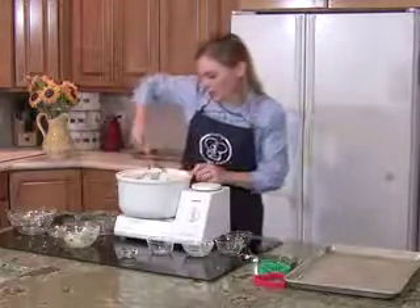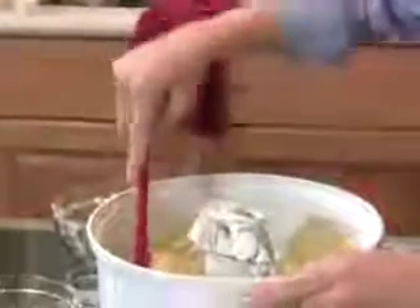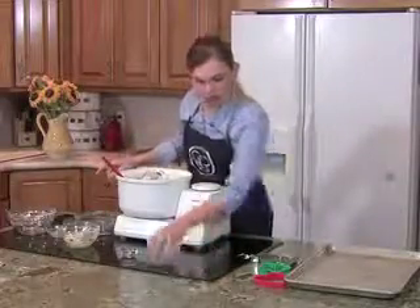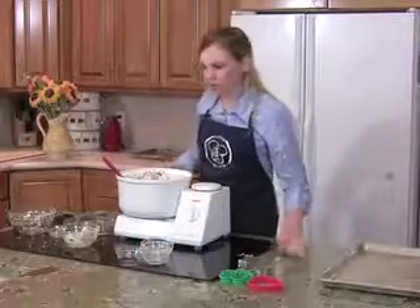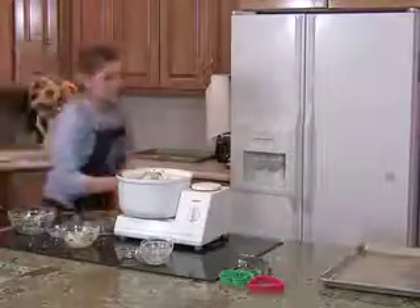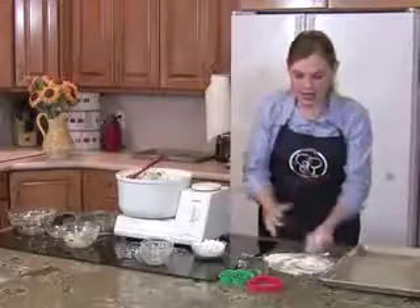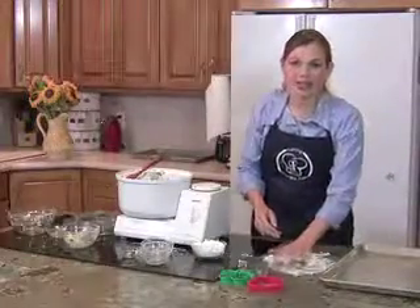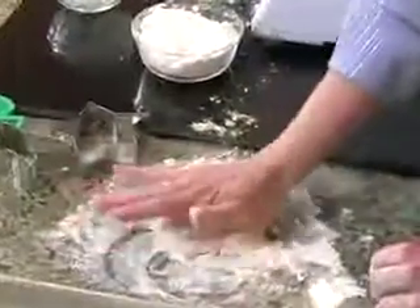Now our dough is ready, and it looks like normal cookie dough would. Now when you're rolling out your sugar cookies, you're going to want to make sure that you put some flour down on your counter so that they don't stick. These sugar cookies are really easy to handle — they work a lot better with your hands than they do with a rolling pin. So I just always use my hand and press it down to about the thickness that you want.